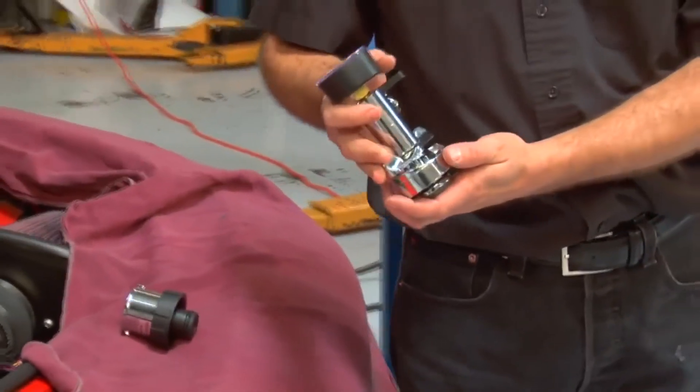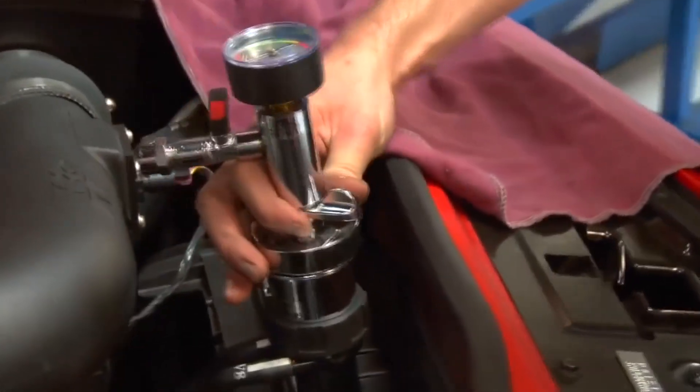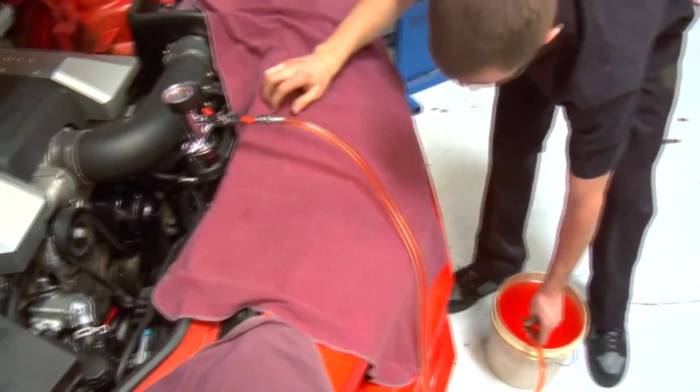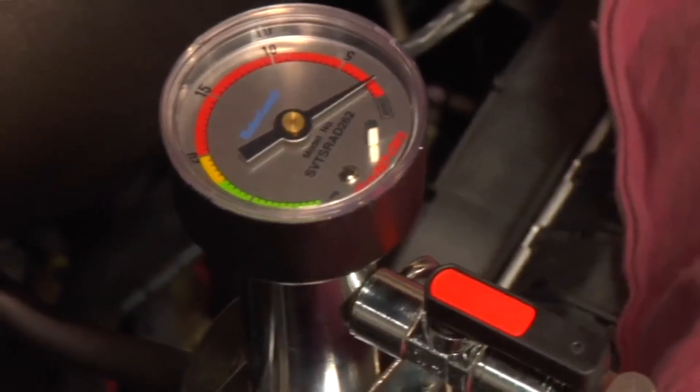We're ready for the last step of the installation, and that's to fill it with coolant. You may want to use one of these vacuum coolant filling assist tools, available at most shops or any tool retailer.